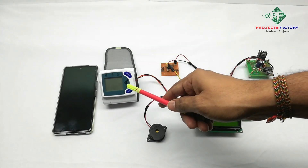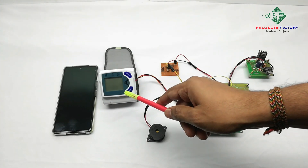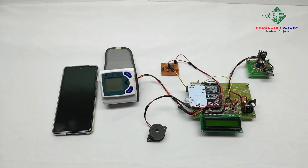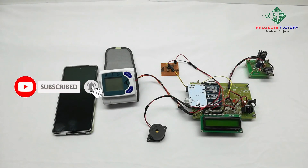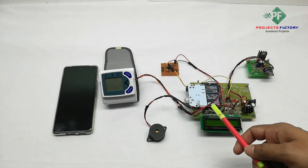We are using a cup-type BP sensor. It calculates systolic blood pressure, diastolic blood pressure, and heartbeat. It has a serial out and Arduino interface with the BP sensor through a UART port. There is a WiFi module, ESP8266, also interfaced with Arduino's second serial port. A buzzer is connected to the Arduino digital pin respectively.